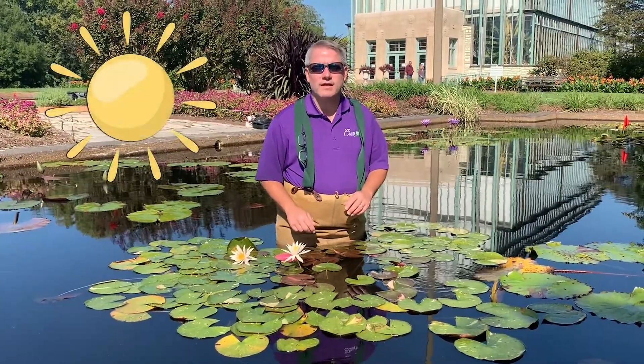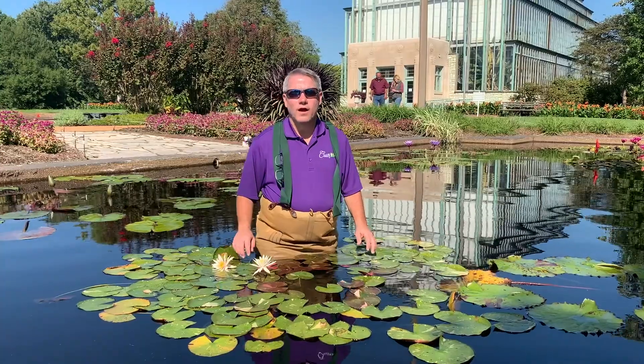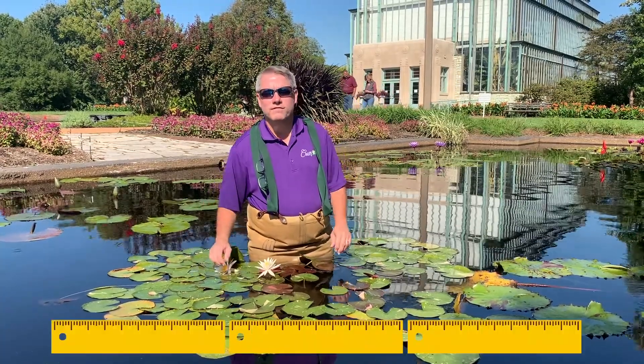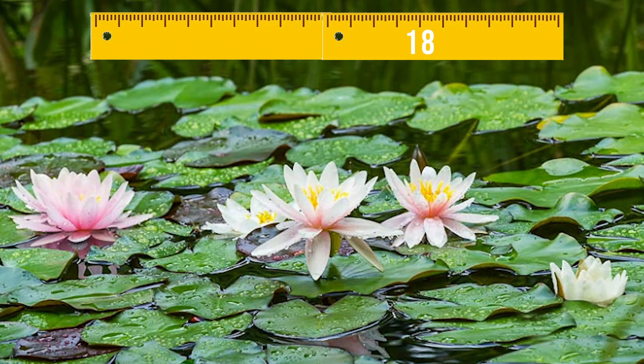Arconseal takes full sun to just a couple hours of shade, and it really performs best in full sun. This is a mature plant, so it's covering 2 or 3 feet. If you have a young plant, it's probably only going to cover 18 to 24 inches.